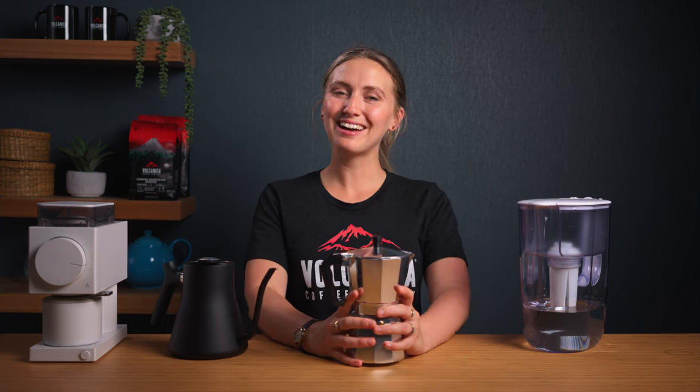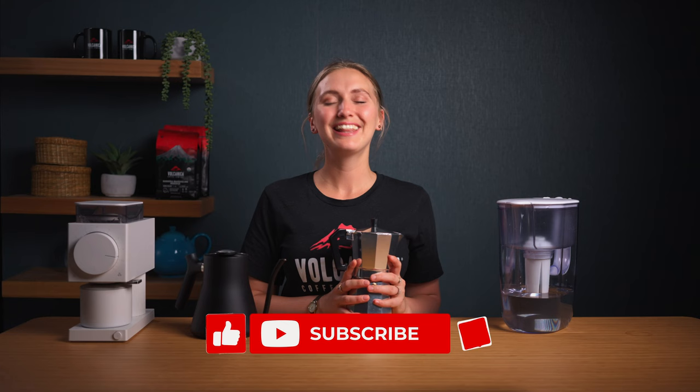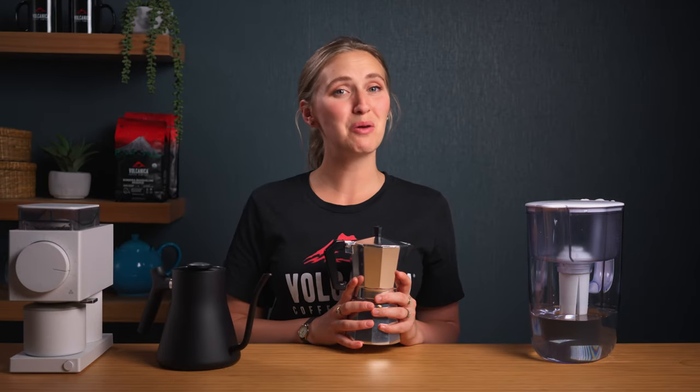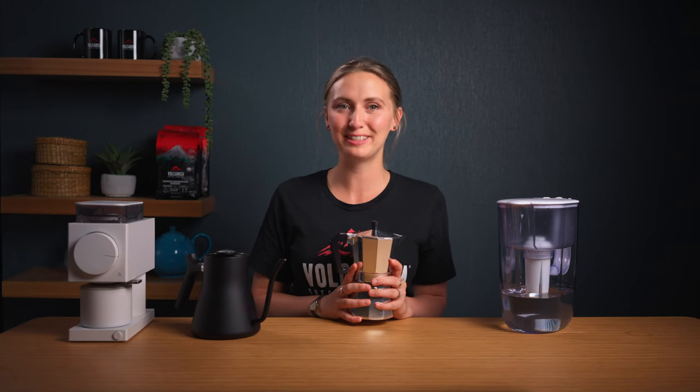Welcome back. I'm Lizzie and I'm all about helping you make better coffee at home. If you're new here and want to learn more about making delicious coffee, then hit the subscribe button for the latest videos. But this isn't just about brewing coffee — it's about transforming your morning ritual. And the best part? It's surprisingly simple.